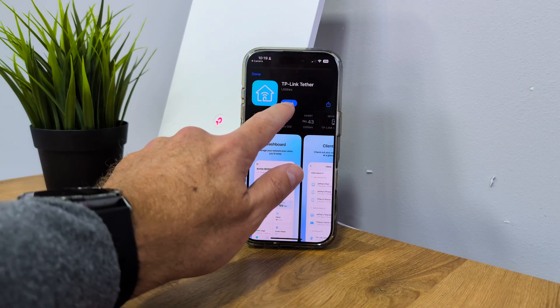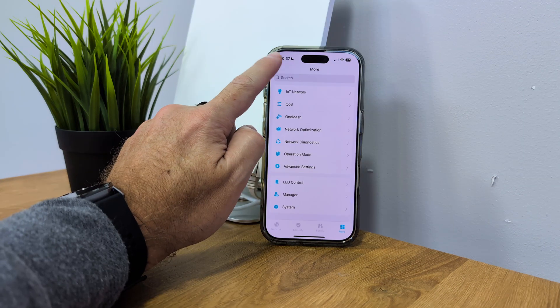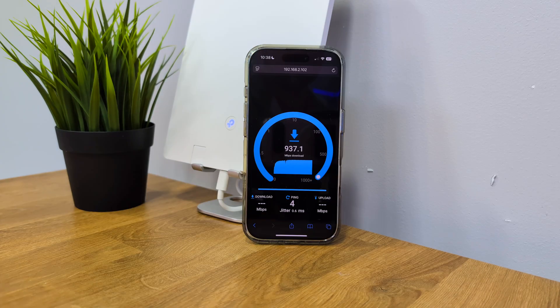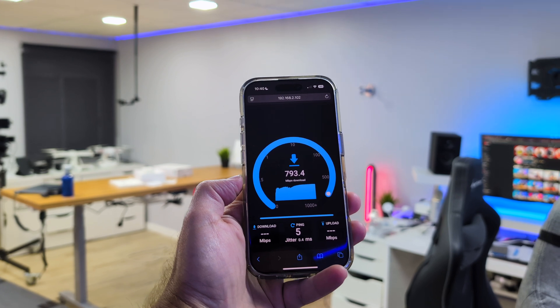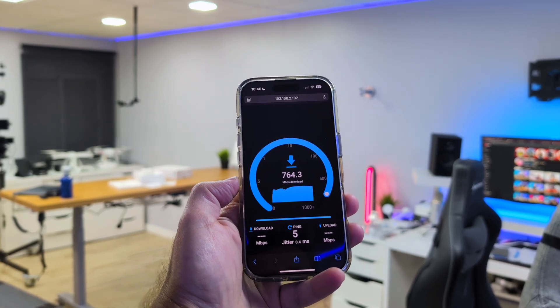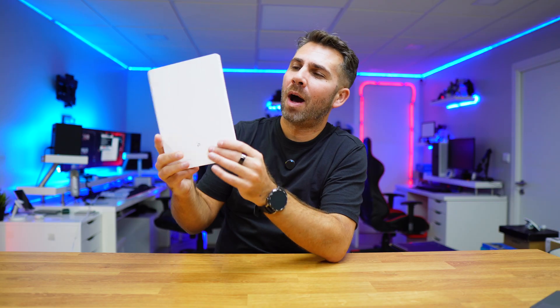In terms of setup, it's dead simple. Just plug it in, download the TP-Link app, and you're up and running in about 2 minutes. Speeds in the same room — about 40 square meters — range from 700 megabits per second up to 900, even hitting 1 gigabit speed, which is crazy. Full gigabit over Wi-Fi means I didn't bother testing gigabit connectivity over LAN, because I wouldn't get more than this. If I have gigabit over Wi-Fi, I don't want any cables.